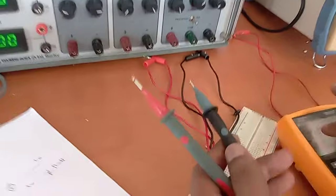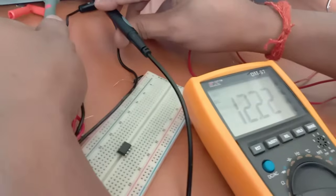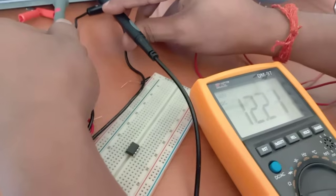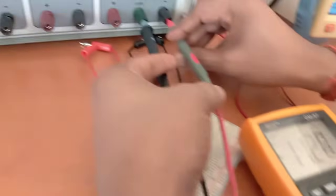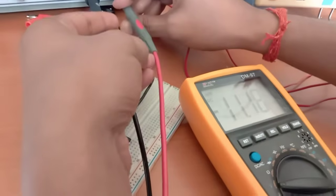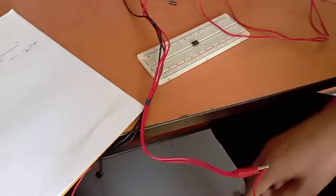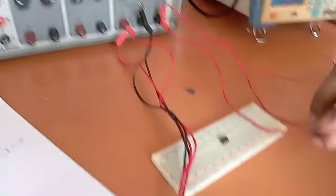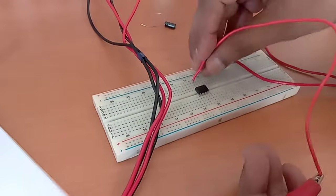We have to check the dual power supply first. You can see that the positive is 12 volts and from the negative power supply it reads minus 11.19, which is pretty good — equal to minus 12 volt. You can connect the power supply now. The positive 12 volt will be connected at pin number 7.